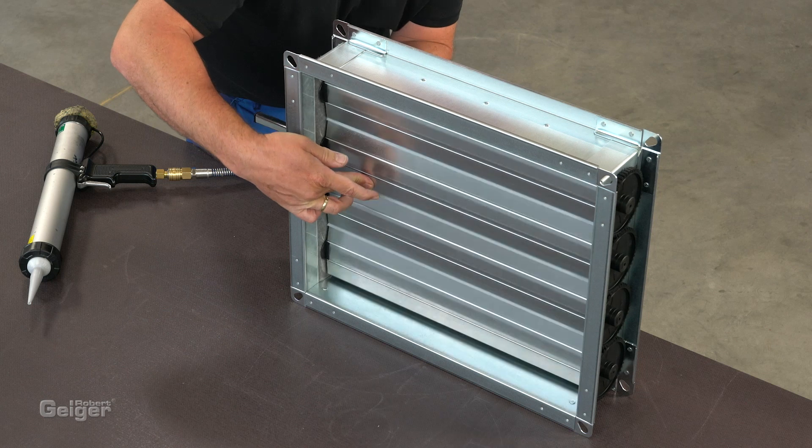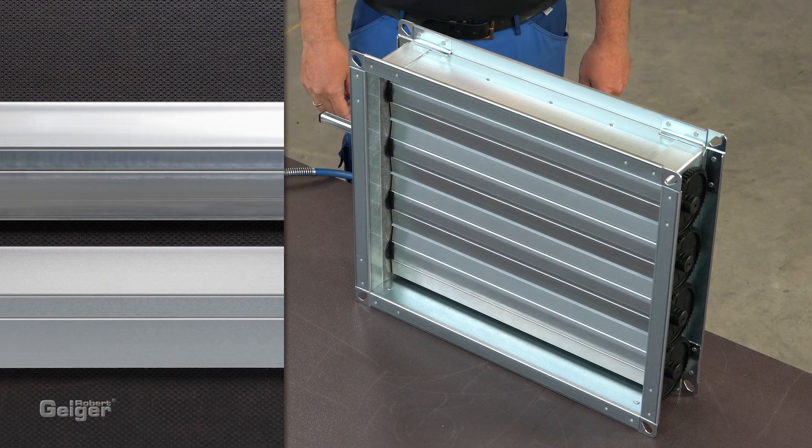Naturally, the blades are also available in stainless steel and aluminium. You can find other variations of build-it-yourself kits for multi-blade dampers, weather-resistant louvers and flexible connectors on our website or on our YouTube channel. Our sales team will be happy to support and advise you. Feel free to contact us.